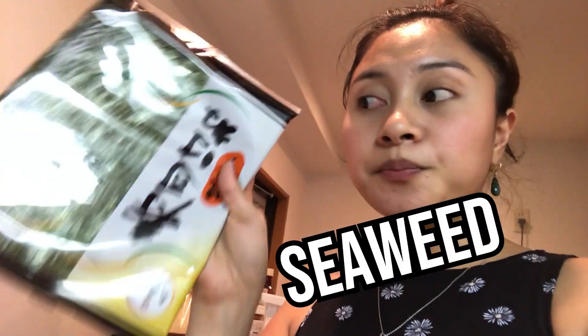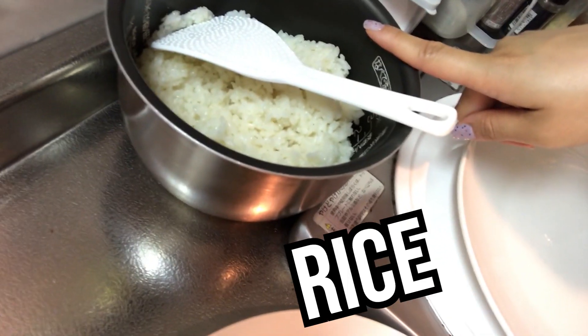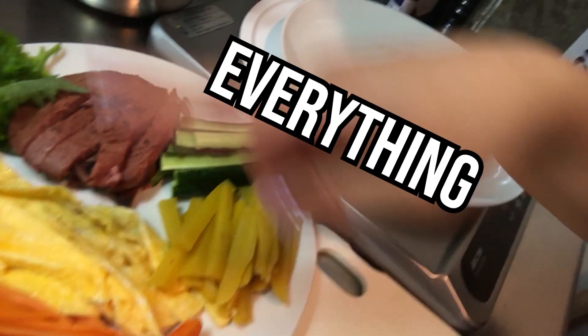I finished prepping everything. We have here all the ingredients. We need, of course, your seaweed, your rice — I have my rice here — and then the kimchi. I prepped everything.